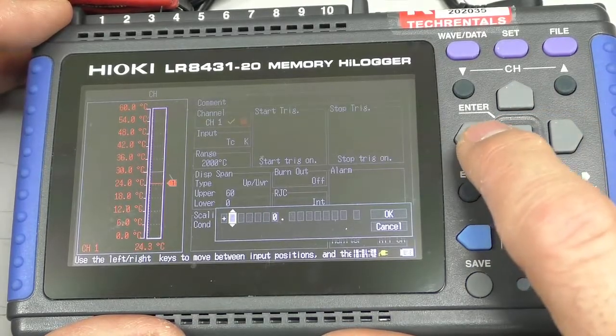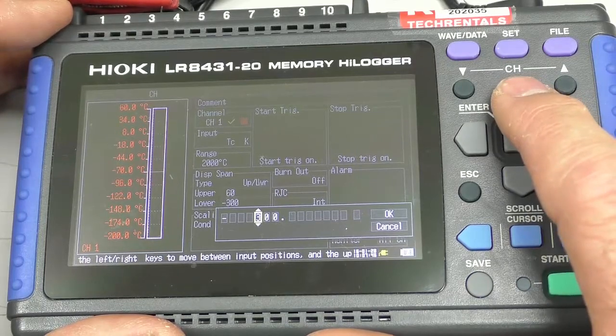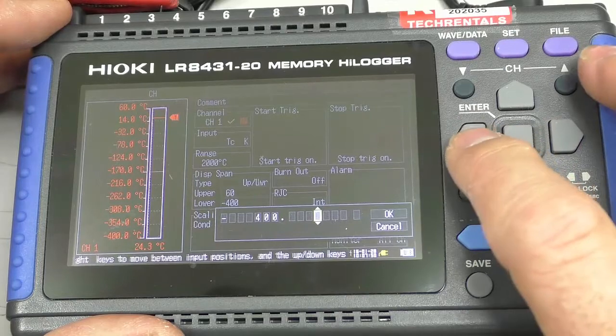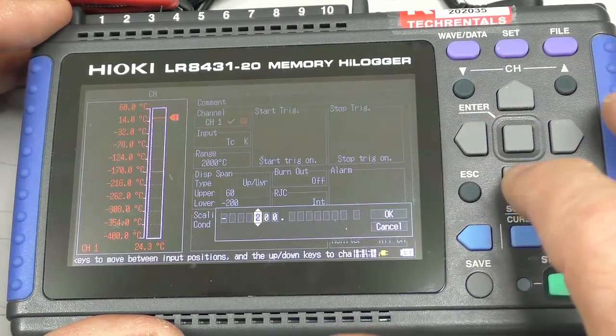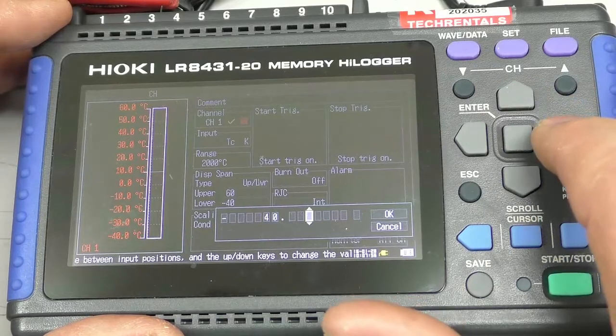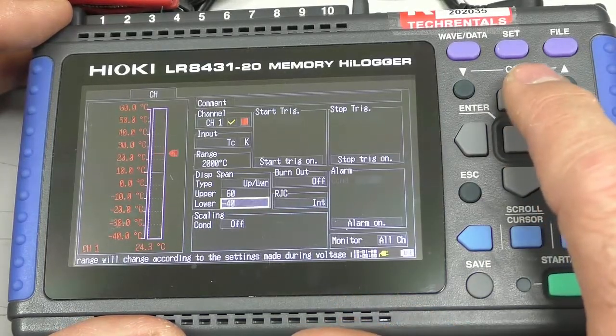And the lower range to minus 40. Now we've set that up. So there's the range it's operating at.